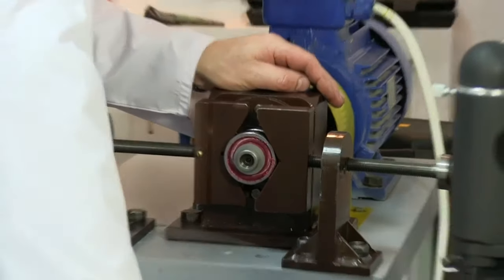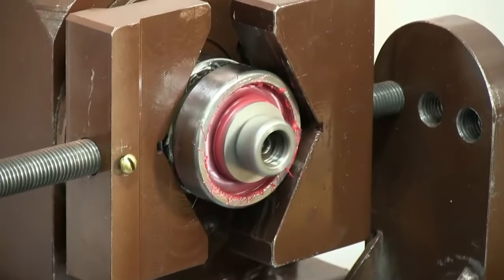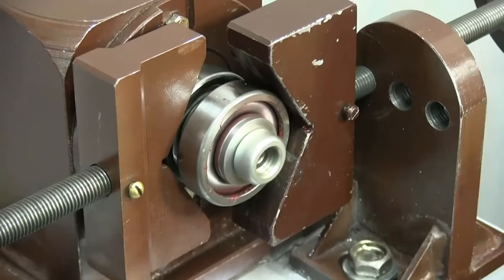During the machine operation, restoration of the bearing takes place — that is, the defect is eliminated by formation of a ceramic-metal coating. Through the specified load and velocity, the coating can be formed within eight hours, but we stop our machine after five hours, before the end of the treatment.